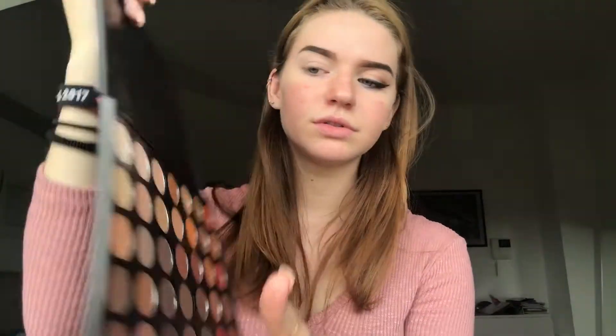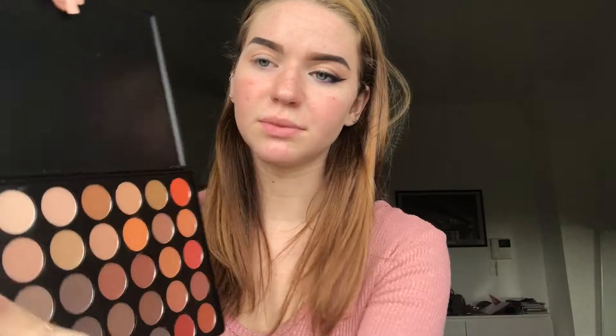I'm going to go in with my Morphe 35OM palette and I'm going to take the shade right here to start the transition color — yeah, that's what I meant. That's going to be my transition color, and I'm literally going to use like three colors for this whole look.